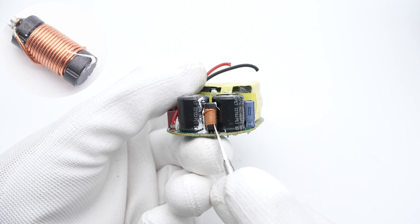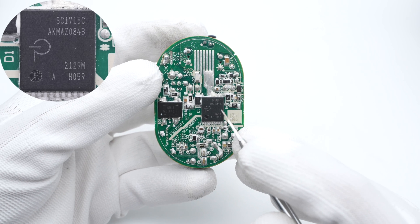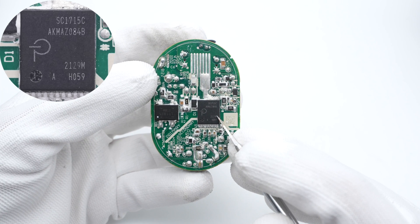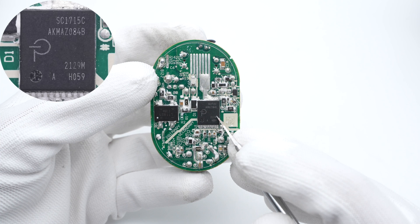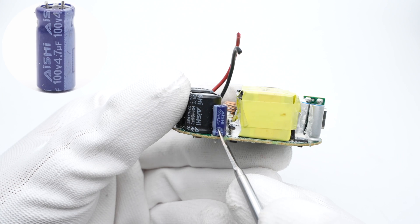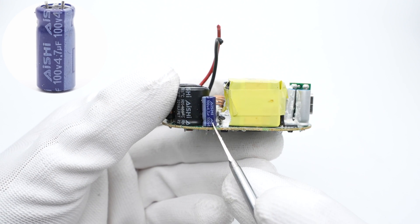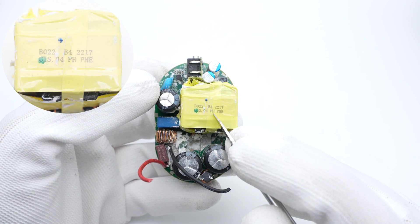The differential mode choke is wound with an I-shaped magnetic core. The highly integrated power IC is from Power Integrations, which can be regarded as a quasi-resonant control chip. It also integrates MOSFET and synchronous rectifier controller, which can simplify the circuit design. It also supports voltage feedback function to replace the missing optocoupler. The electrolytic capacitor that powers the control chip is 100V, 4.7μF. The transformer is wrapped in tape for insulation.